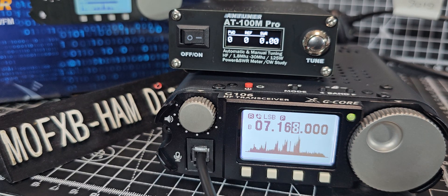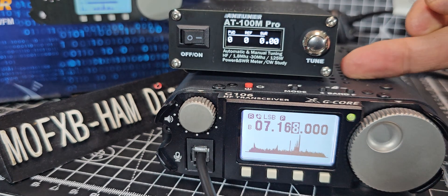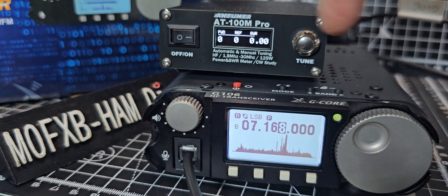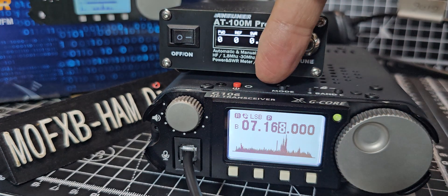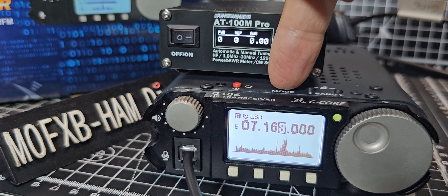Welcome back to my videos on the Zygu G106. We've also got the ATU 100M Pro tuner, which works excellent with this device. If you've not seen it before, they're only about 200 pounds. It's a really solid, compact device. Buttons on the top for mode and band — you can hold down mode to activate the preamp, though you don't really need to.